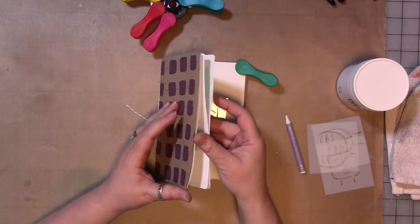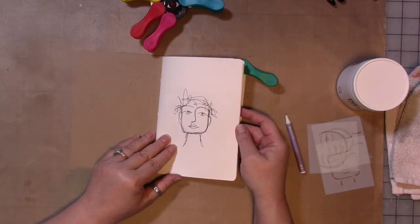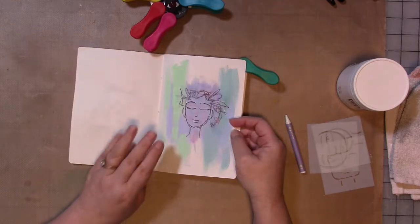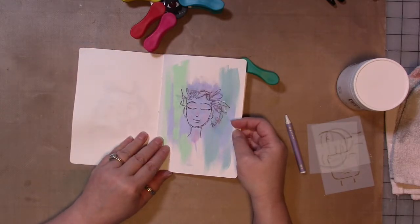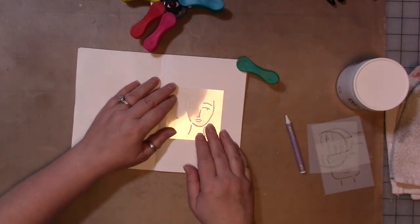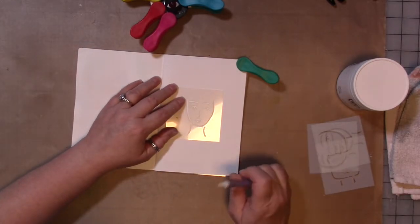We've already done in episode one, we did this one and this one, and then in episode two we did this one — which I almost messed up — and now we're going to do another one.